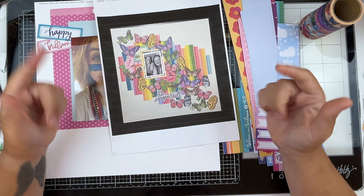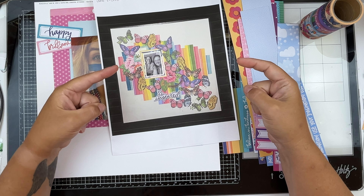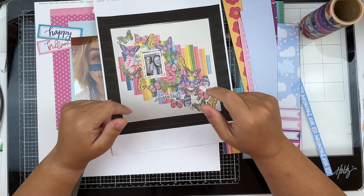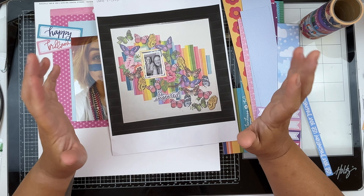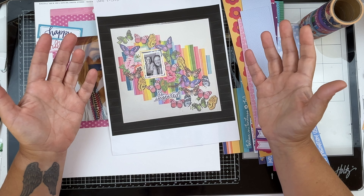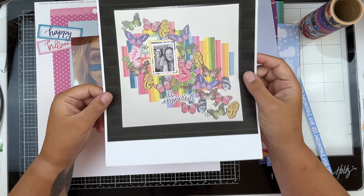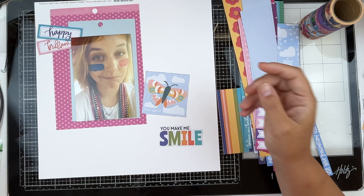I want to thank you for being here and joining me. If this is your first time to this channel, hi — I'm Karen, I'm the everything here behind Little Kinder, and I'm so glad you're here. If you're returning, welcome back friend — grab something to drink, pull up your supplies, and we're going to make this layout.